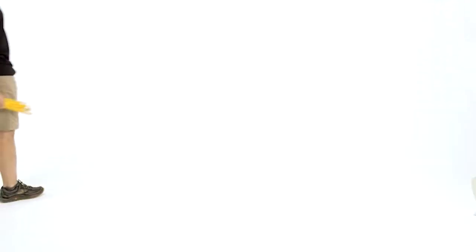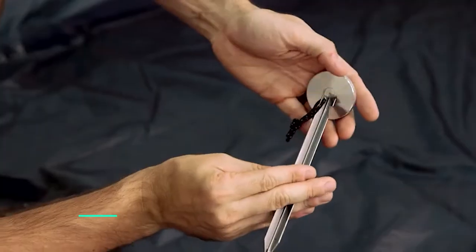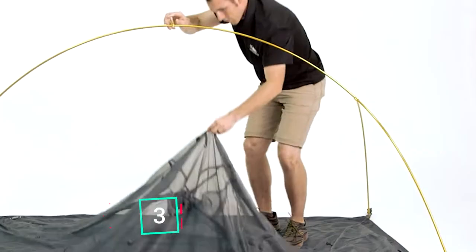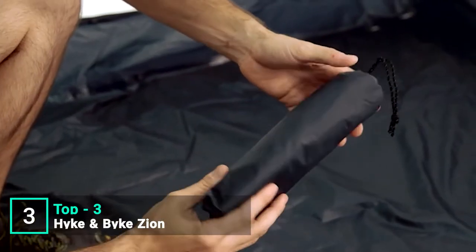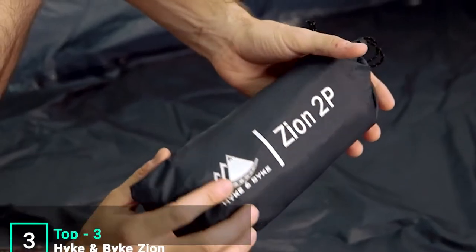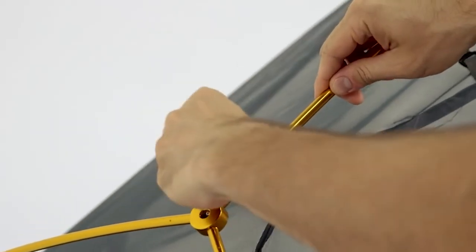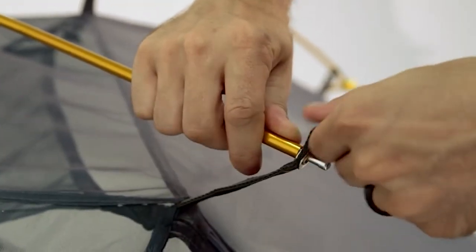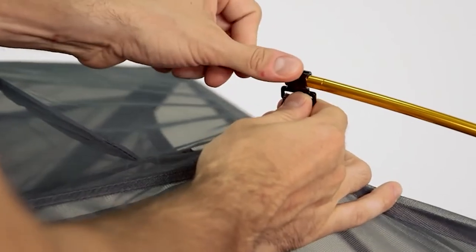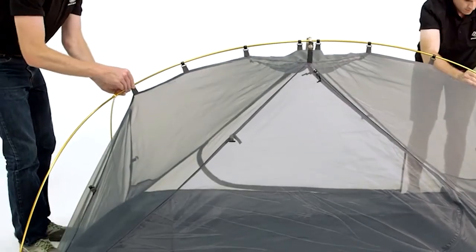This is the Hike and Bike Zion two-person backpacking tent. It has a roomy base measuring 90 inches long and 55 inches wide — plenty of room for you and a hiking buddy. It comes with a PU 5000 footprint included with your purchase. The one-pole configuration is uniquely designed to maximize head and shoulder space while minimizing pole weight, and the clip-on design makes setup quick and easy with better ventilation and airflow.